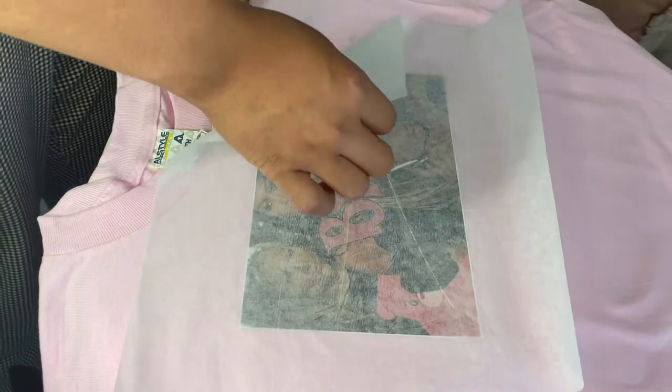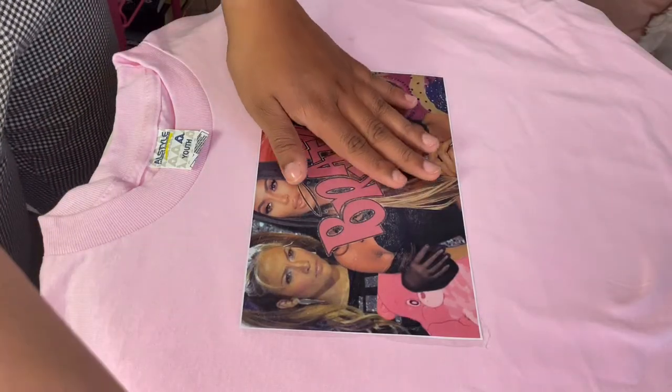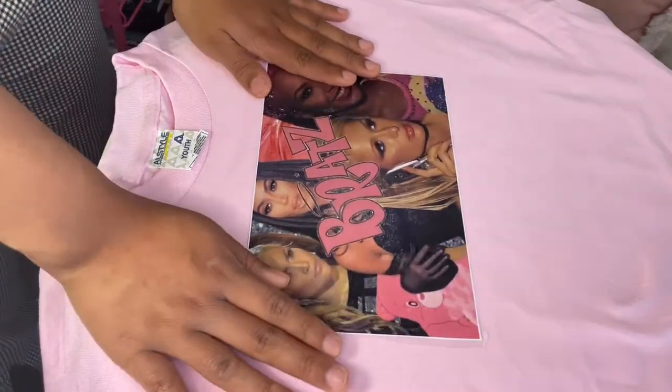Once you're confident enough, peel off the parchment paper and reveal your masterpiece. I am very impressed — it looks so good!